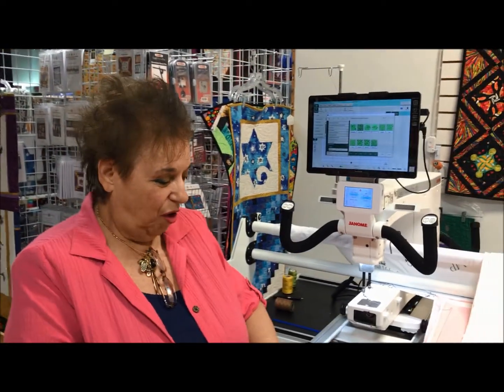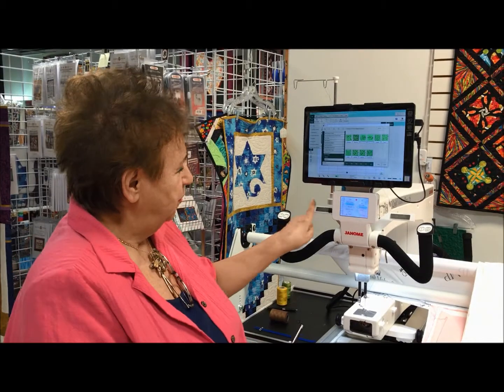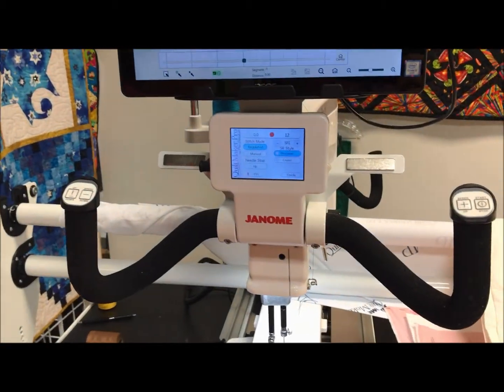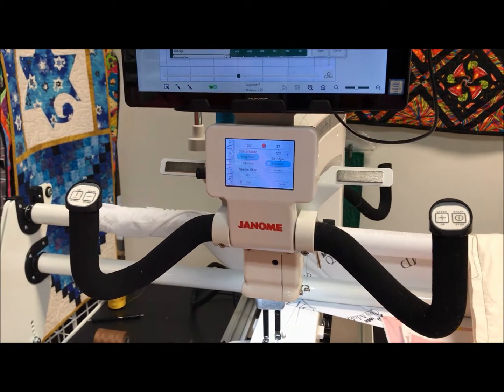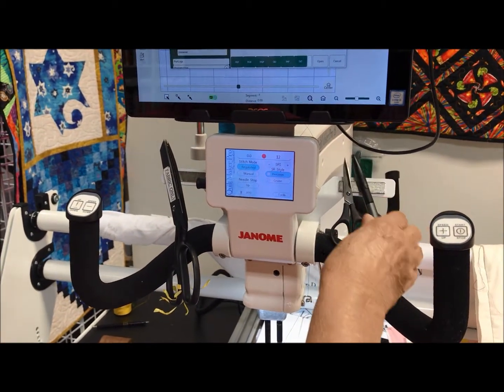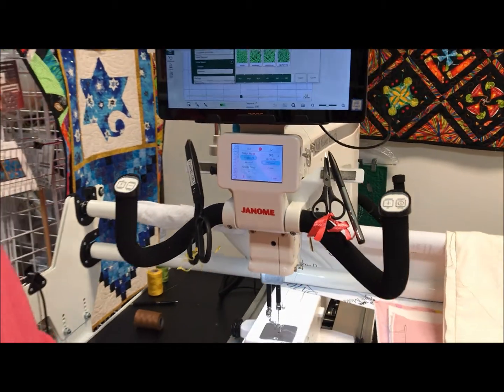And then my other favorite thing of all, besides how wonderfully it stitches and all that, is this little thing here, which is only on a Janome Quilt Maker Pro — and that is a magnet. And there you go. How cool is that?